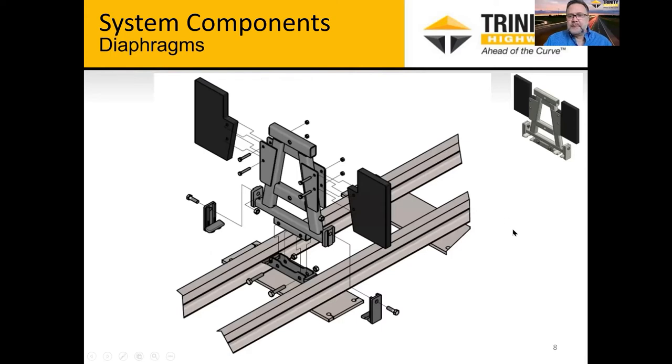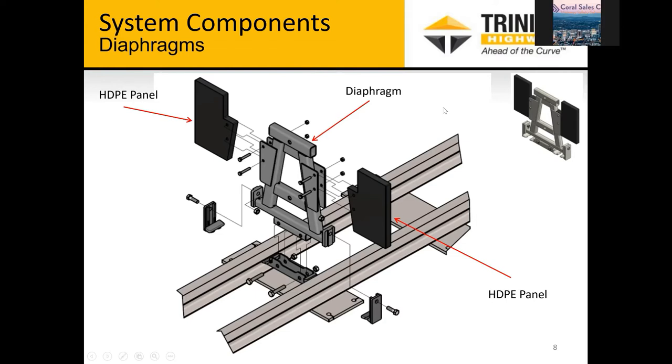Here's the diaphragm system that sits between each cylinder. It's a steel welded frame in a triangular shape, with high-density polyethylene panels that attach to each side — that's where the cable contacts the diaphragm. These diaphragms also have an inner guide to help sliding back and resisting angle impacts, and they have what we call an outer guide. That outer guide connects to the diaphragm and is an integral part of the redirective components.